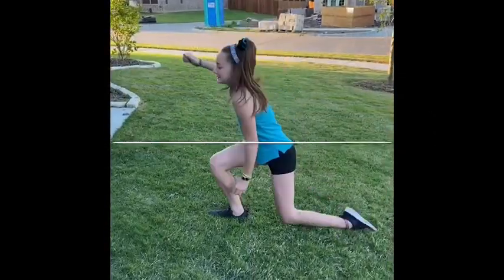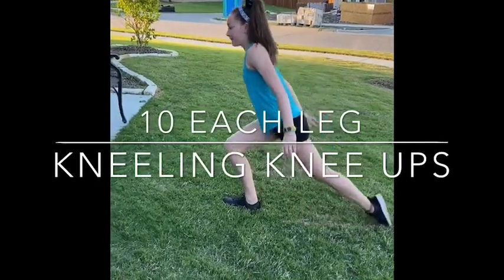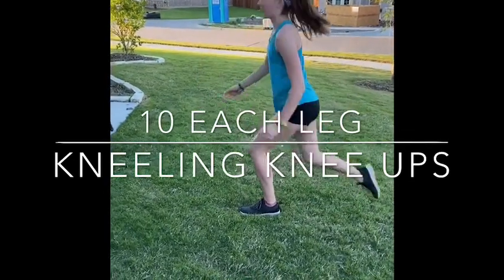For the next drill, you're going to start in a kneeling position. You're going to drive your knee up and your arm in opposition. You'll do 10 on one side, then switch and do 10 on the other side.